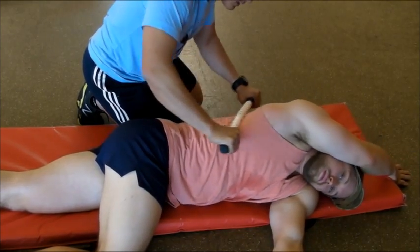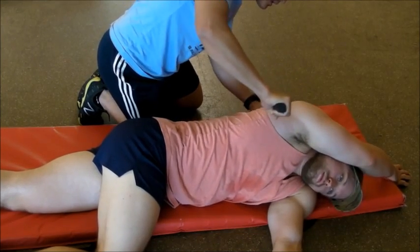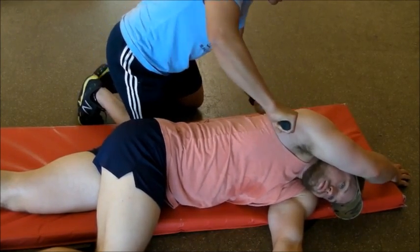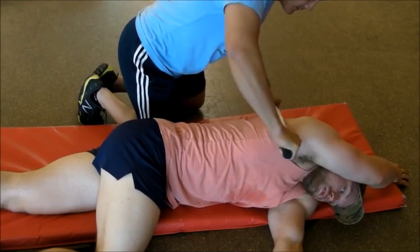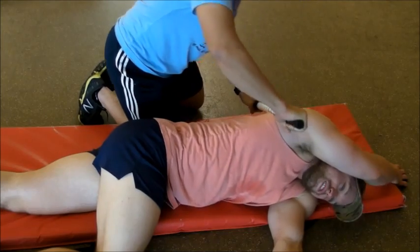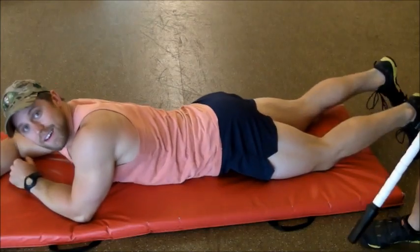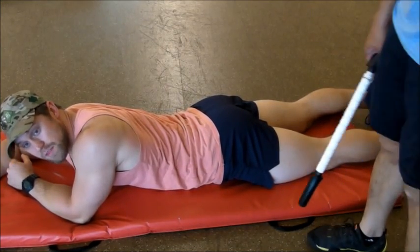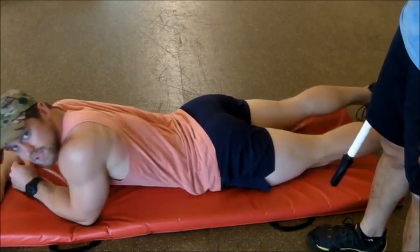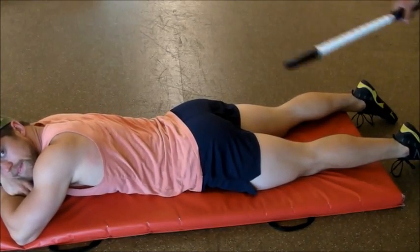You can hit the back and start approaching some of the external rotators of the shoulder right here — this is also another problem area for a lot of people with overhead issues. It could even be related to low bar grip positions. Another person can also apply a lot of pressure that you can't do with PVC by using the sticks. So Mike's going to show how he would do that — alright, scoot up a little bit.